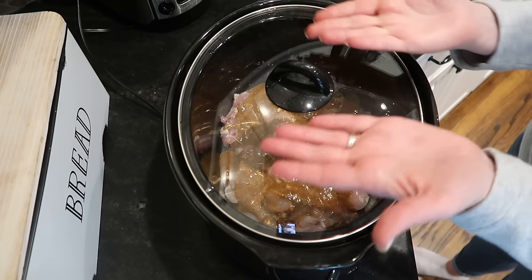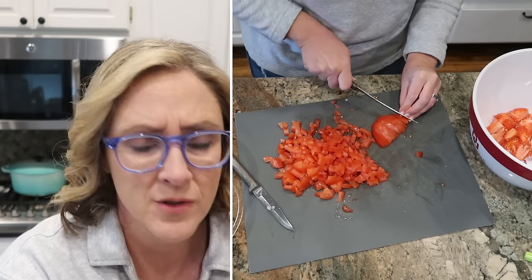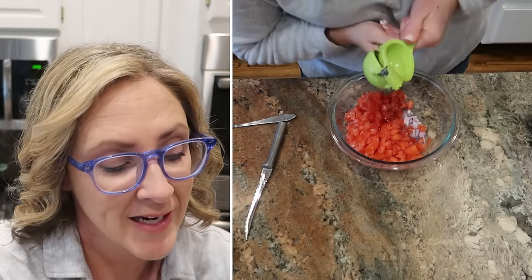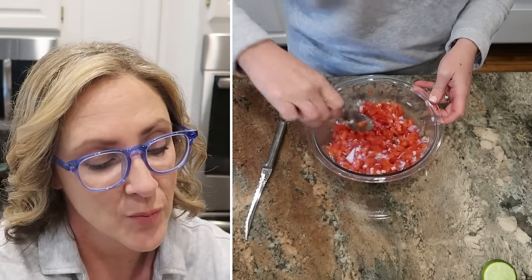Now I'm making up some fresh pico. If your family likes Tex-Mex or Southwest flavors, it really is a good idea to learn how to make your own pico de gallo because it's pretty easy and it can get kind of pricey if you're purchasing it in the store. It's just tomatoes, onion, lime juice, salt, and cilantro — unfortunately I forgot to pick up cilantro at the store. I like to make mine a few hours ahead of time because once all those flavors are marinating in the fridge, it just makes it so much better.